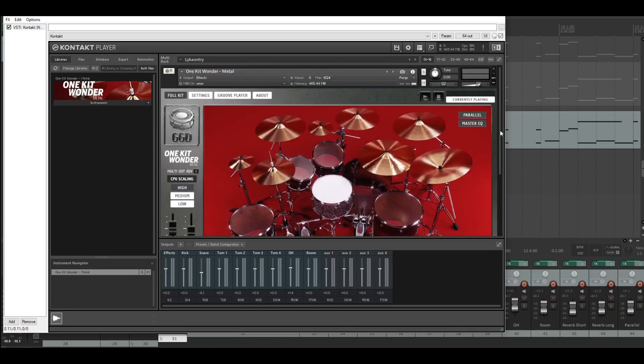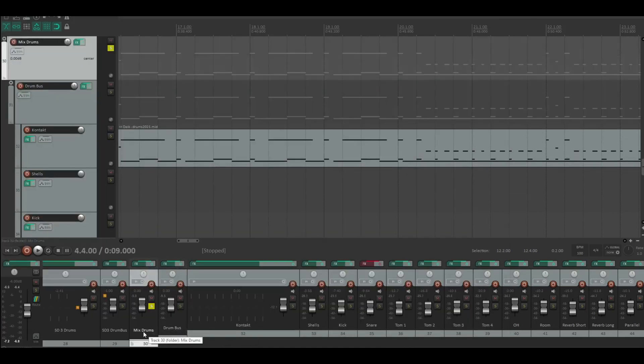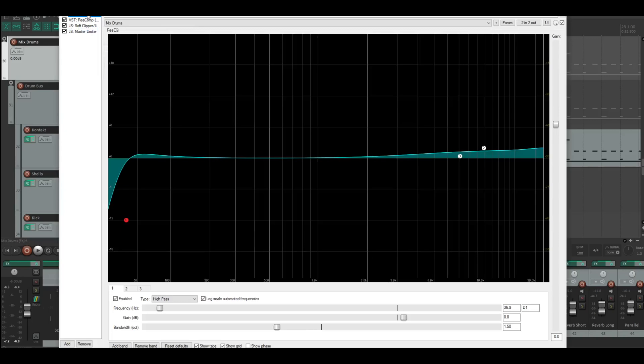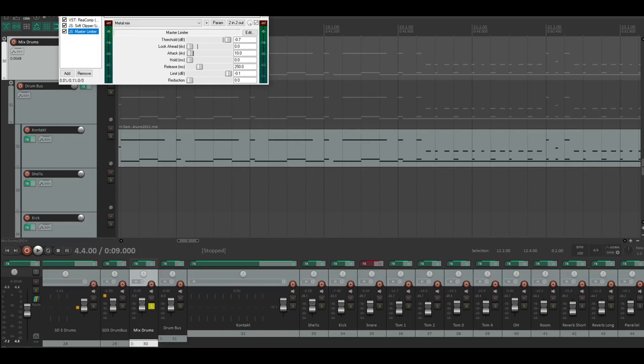Inside the GGD One Kind Wanna Metal, now we're going to the DAW. This is my highest channel for all my drums — I call it Mix Drums, or you could call it Master Drums. I have some stuff going on here: some EQing, compression, clipper, limiter, and the master limiter.